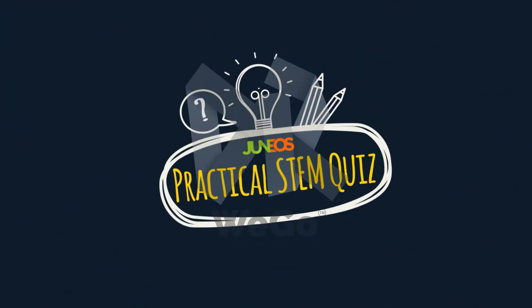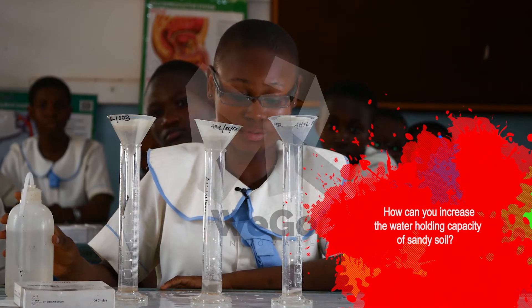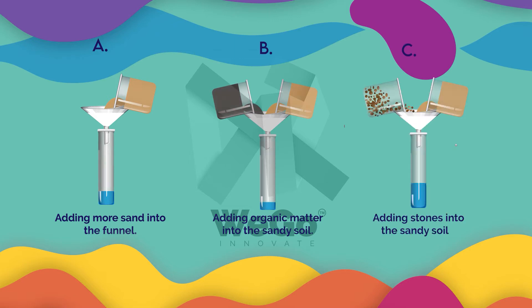It's time for Genio's practical STEM quiz. How can you increase the water-holding capacity of sandy soil? A: Adding more sand into the funnel. B: Adding organic matter into the sandy soil. Or C: Adding stones into the sandy soil.